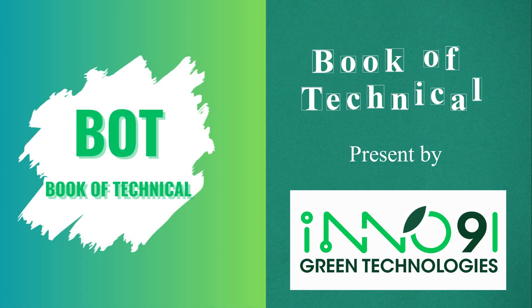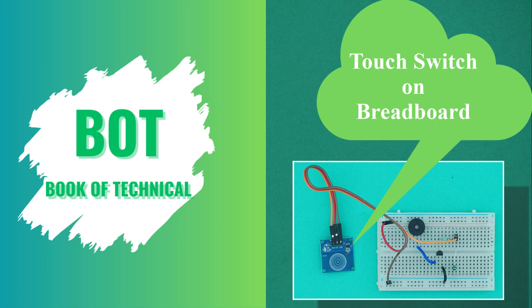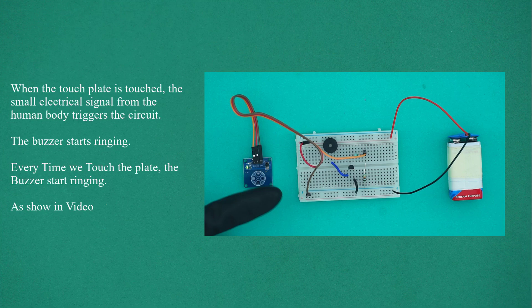Welcome to Book of Technical, this video presented by Inno91 Green Technologies. This is a touch switch circuit on breadboard. When the touch plate is touched, the small electrical signal from the human body triggers the circuit. The buzzer starts ringing. Every time we touch the plate, the buzzer starts ringing, as shown in the video.